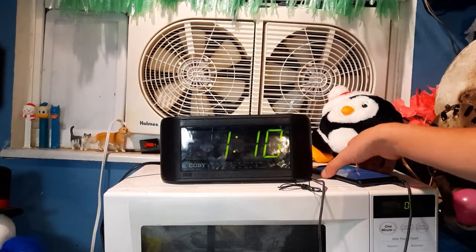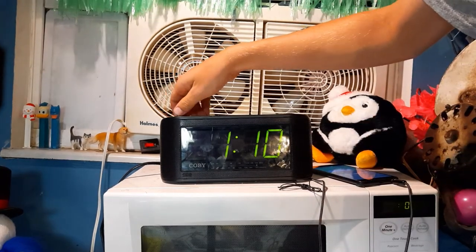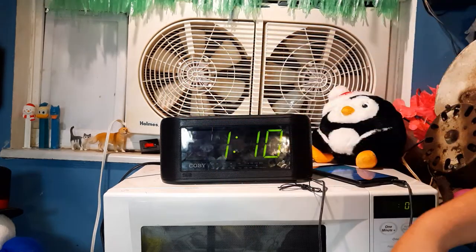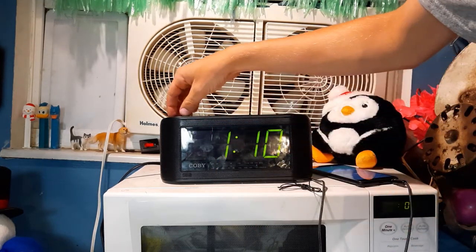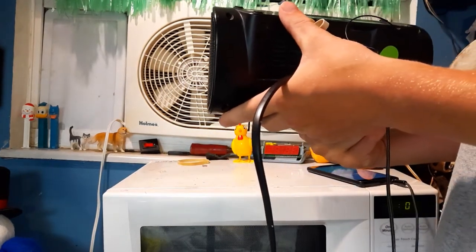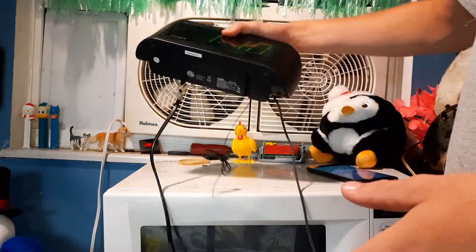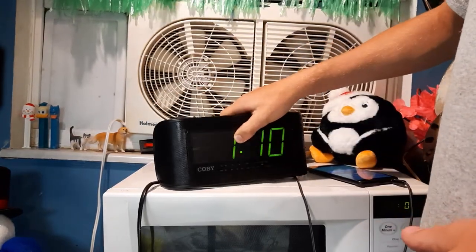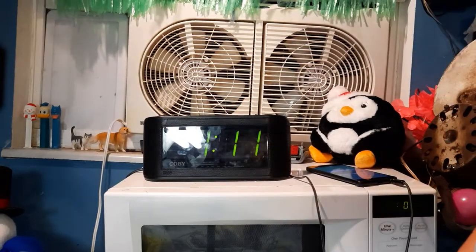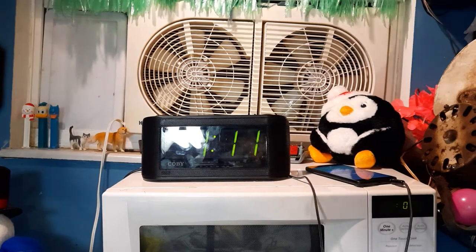Did I even go over the model number? Well, let's have a look. This is a Kobe model CR-A108. Pretty basic model number, which I actually like — I could probably remember that. They gave it this nice basic clock radio.